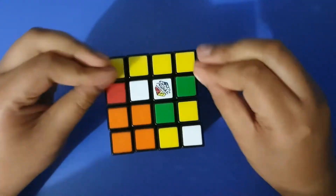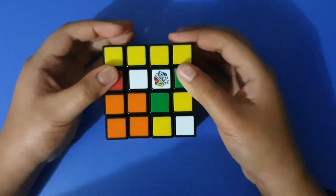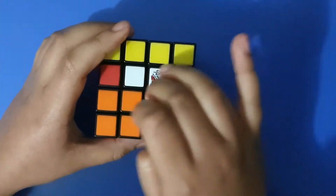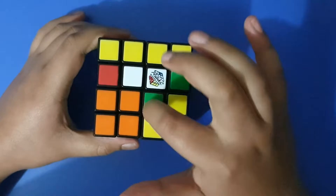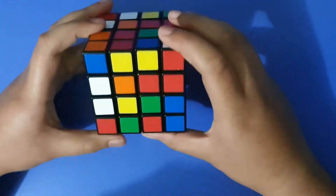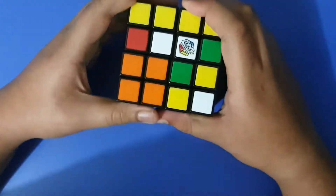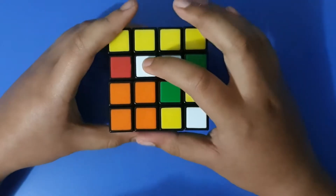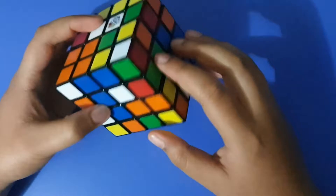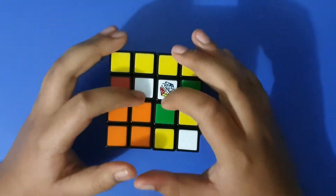The first step in solving this is basically the exact same as the 3x3, but there's a previous step. The first step is to solve these centers. All four white centers should be here, all four of one color should be on each face. First of all, I'm just going to focus on the white — I chose this face as white because it has the most white pieces on it. You can choose any face as white.